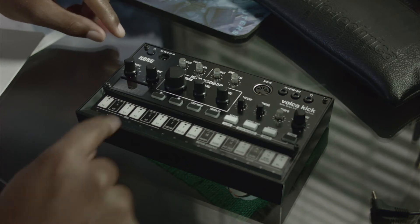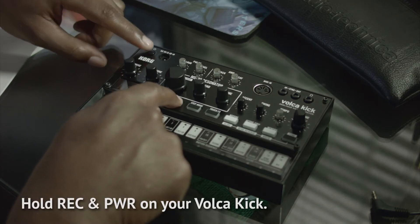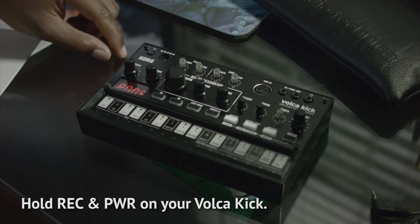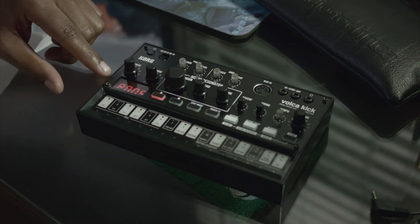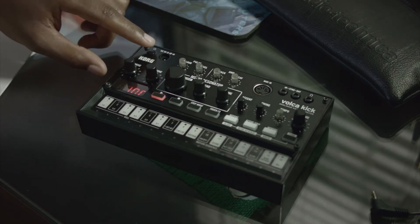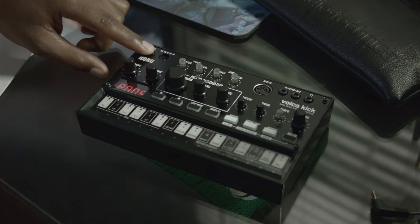To do that, you're going to hold record and you're going to turn your Volca Kick on. As you can see, mine is showing an earlier version of the firmware software. So I'm going to go ahead and power off my Volca.